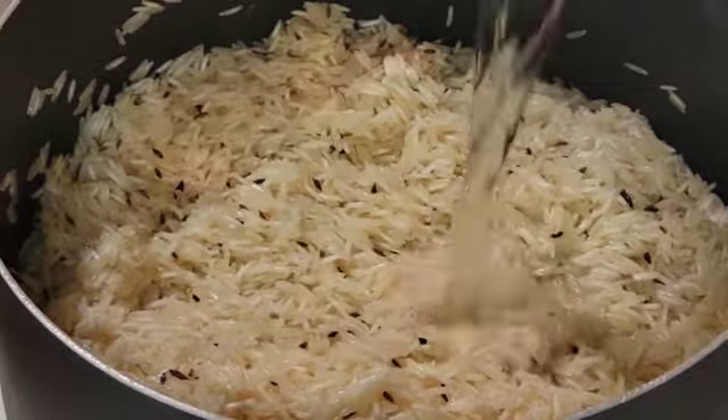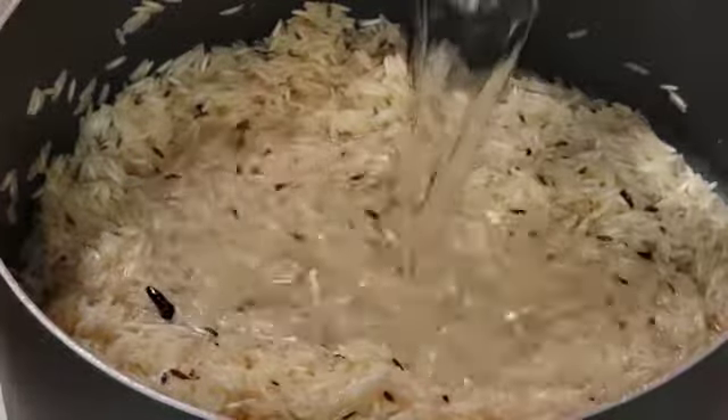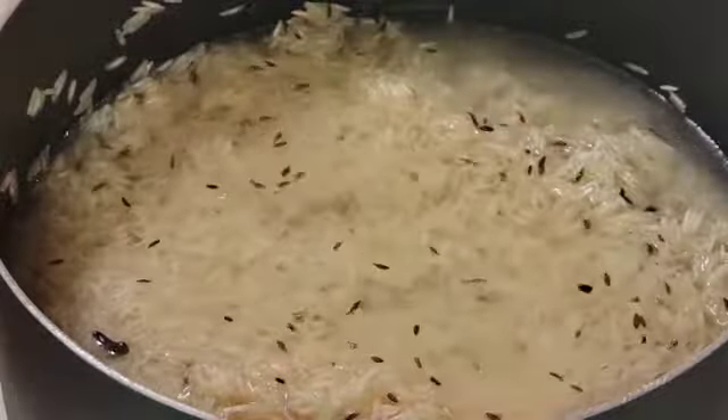Now let's add some water. I took 4 cups of water for 2 cups of rice.